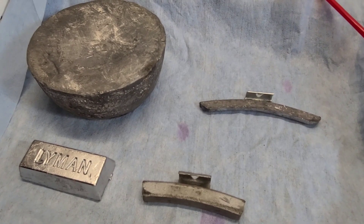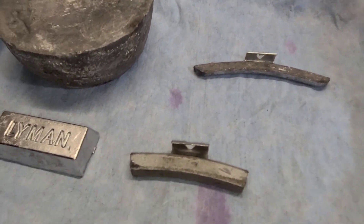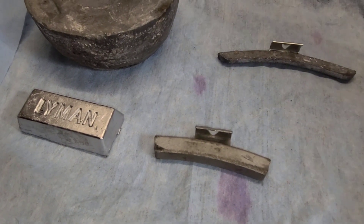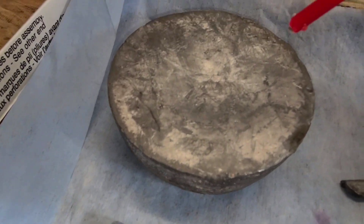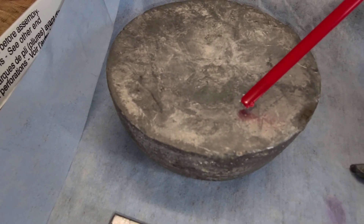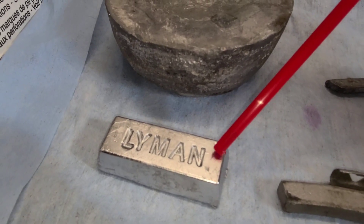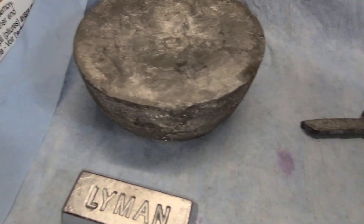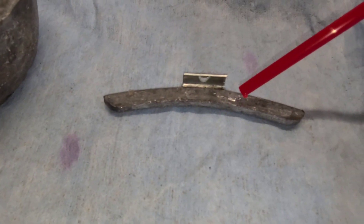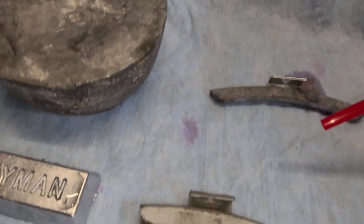I apologize for any camera shake — I'm going to try to do this one-handed. I'm using a straw to get a small amount of acid out, and I do have ventilation out here. First we'll put a drop on this, then a little bit on this, and one on that.